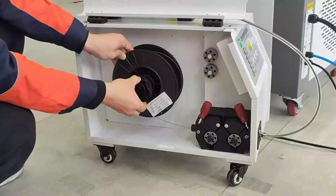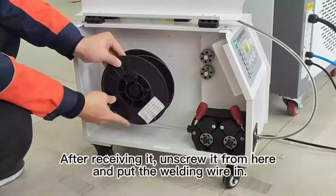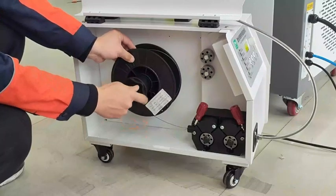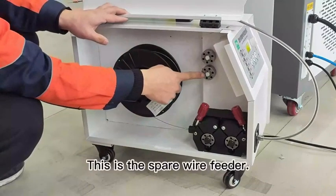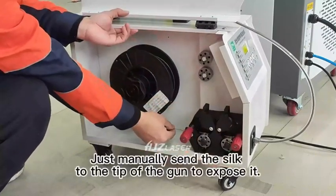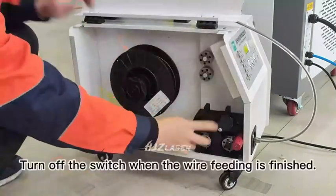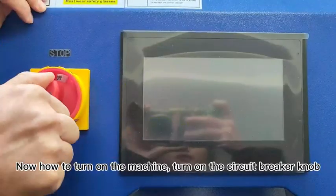Here is the internal structure of the wire feeder. This side holds the welding wire. After receiving it, unscrew it from here and put the welding wire in, then install and tighten it. This is the spare wire feeder. At first, the wire is fed manually — turn on the switch here and manually feed the wire to the tip of the gun until it is exposed. Turn off the switch when wire feeding is finished.